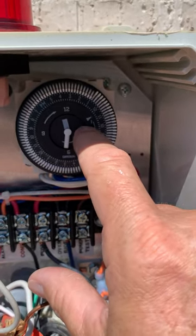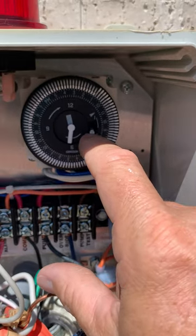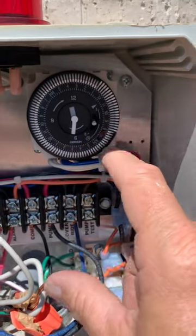You also want this tab to stay at the line here — don't bring it all the way up, because if you do, it's just going to run all the time. You want it to run at a specific time so you don't get splashed like I did when I was mowing.